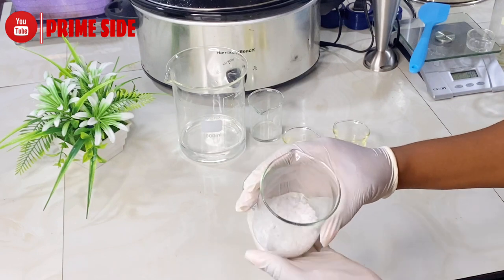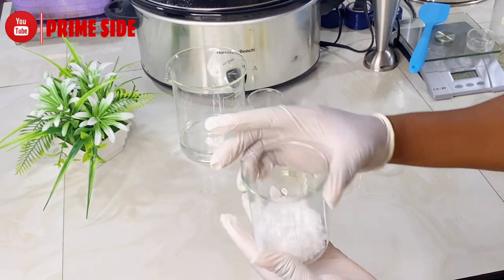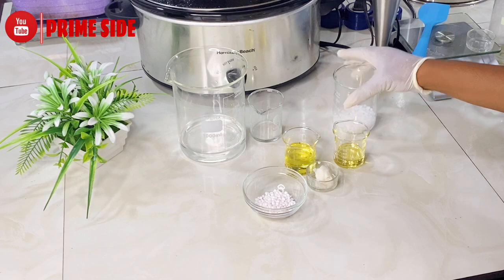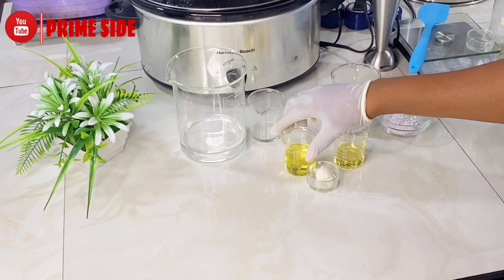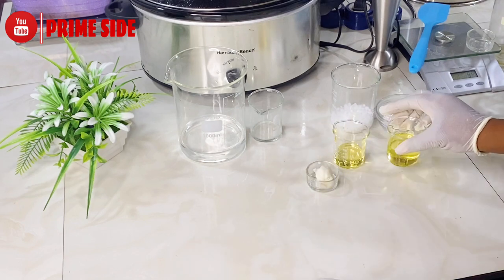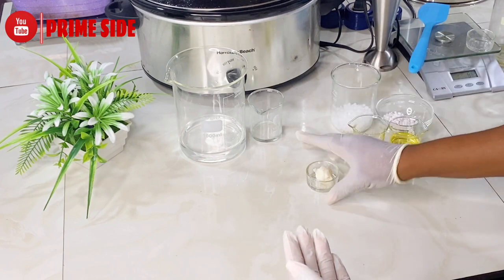For my oil phase, I have emulsifying wax — pure emulsifying wax, 30 grams — this will help to emulsify oils and water. Then I have cetyl alcohol, 9 grams, which will also help to thicken the formulation. I have jojoba oil, 30 grams, and then orange oil, 15 grams, and then 6 grams of mango butter.